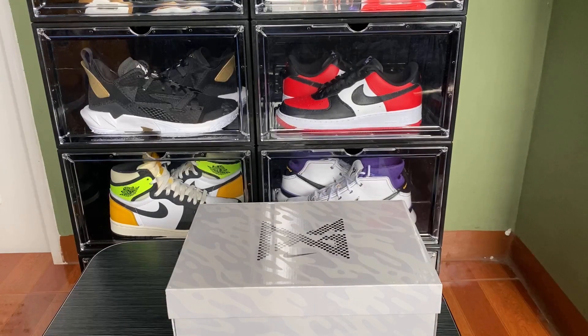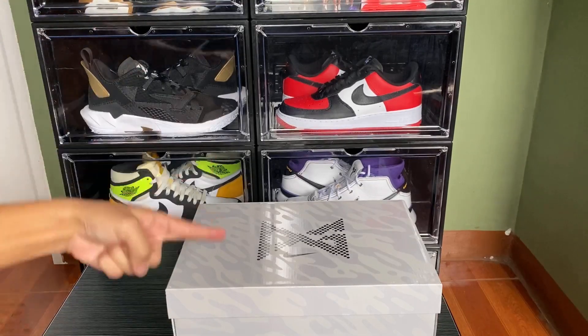What is good YouTube, Anton here from Kicks Anthony, back again with another video. Today we have the brand new Nike PG5 collaboration with PlayStation — let's go.